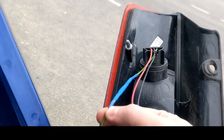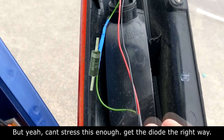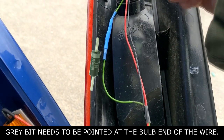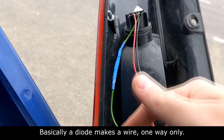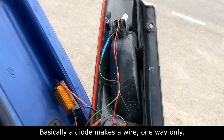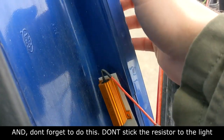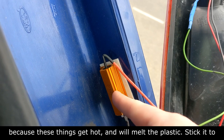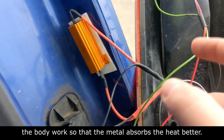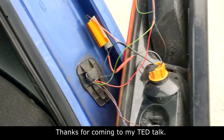Bear in mind the diode has to go a certain way. If you don't know what a diode does, it stops a current coming back down the wire — that's why the LED before would dim your radio, because an LED doesn't take as much power so current comes back down. The diode basically makes it a one-way wire and then it'll work fine. Also, sticky tape your resistor to the bodywork because these get really hot when you're indicating for a long time. Don't stick it to the light — it'll melt the plastic. Stick it to the bodywork with some thick double-sided foamy tape with a bit of heat resistance and you're good to go.